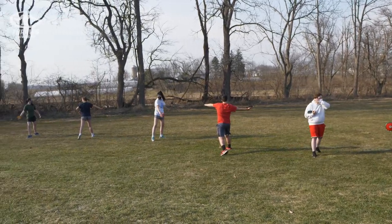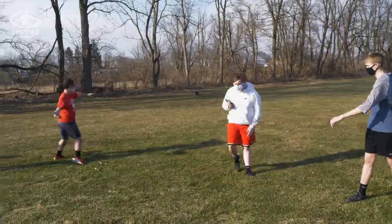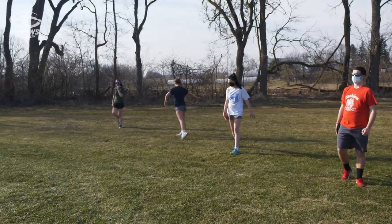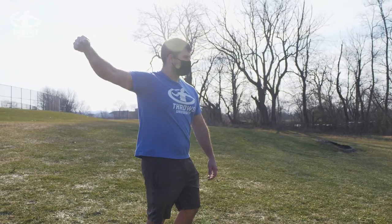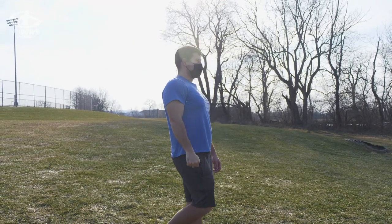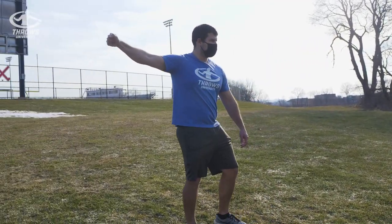Then you'll throw and you'll be in the standing throw position. One thing you can do with the disc — just grab it for this — and that way you can just hold it with your hand high and with your hand above the disc. Then try and do the whole spin, keeping your shoulder pinched back and keeping the disc high.